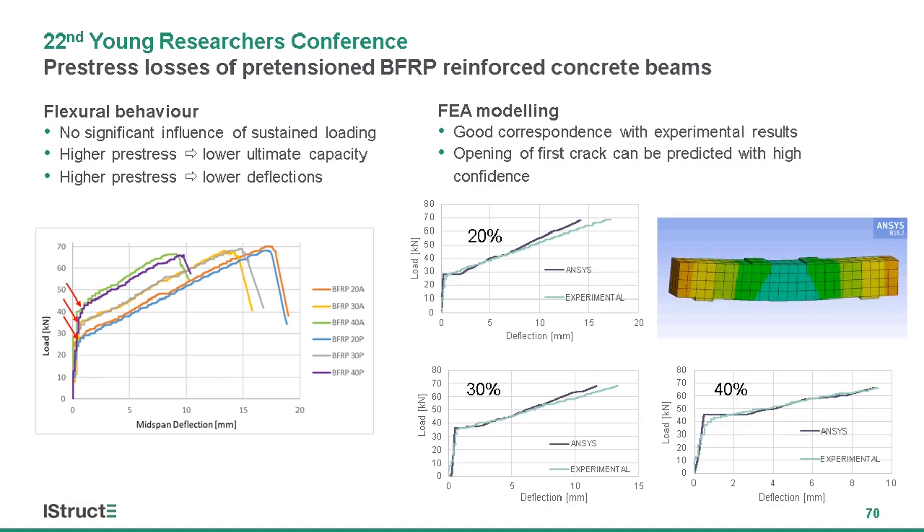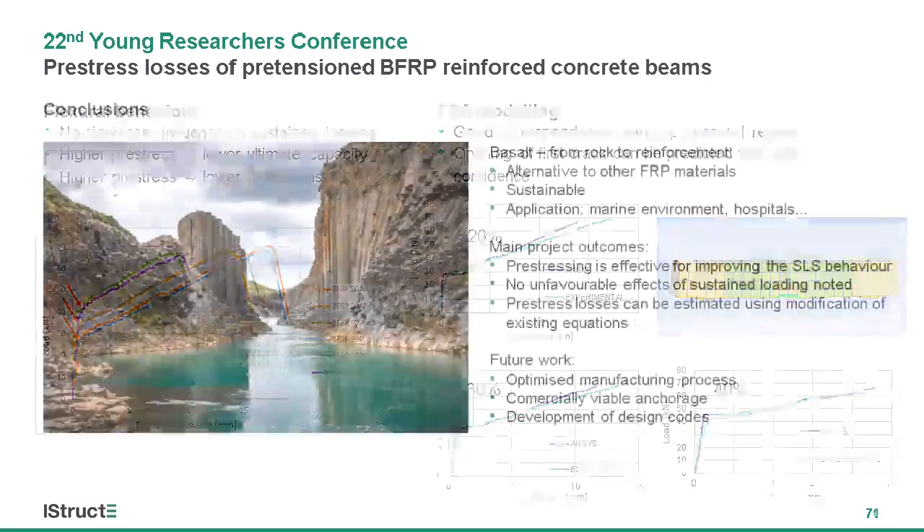The samples were then modeled using ANSYS, and the models were validated against the experimental results, shown here in comparison for three of the models. We observed more than satisfactory correspondence, especially in the first non-cracked stage, with very good prediction of the opening of the first crack. The cracked stage proved somewhat more difficult to accurately model, but the prediction of final deflection was always within a 10% tolerance, and so was the load prediction.